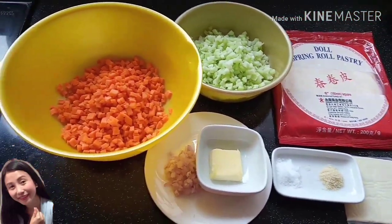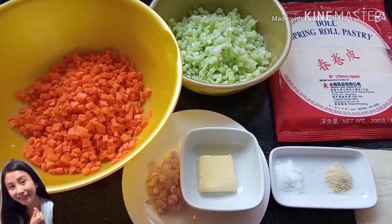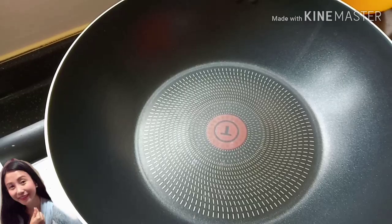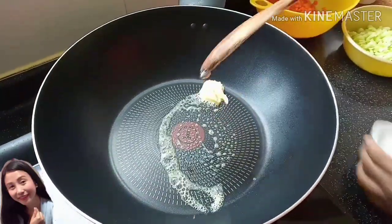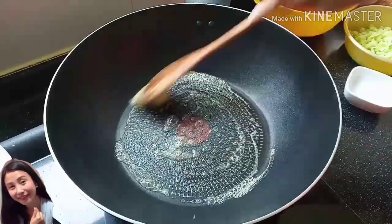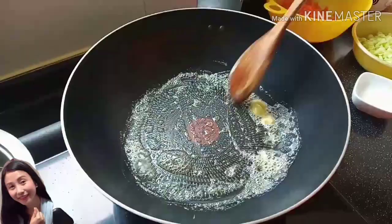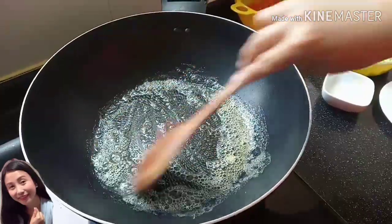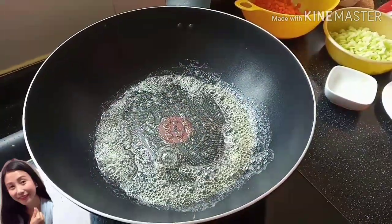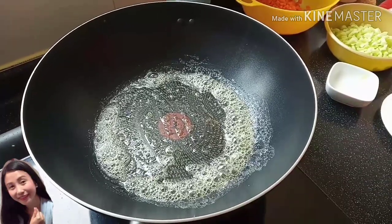Okay guys, umpisahan na po natin ang pagluluto. Gigigisahin muna natin itong carrot at ang chayote. Initin na muna natin ang ating butter — low fire lang po. Minigisahin muna natin ang ating butter.